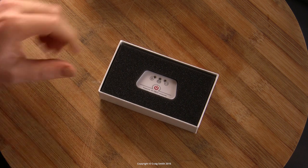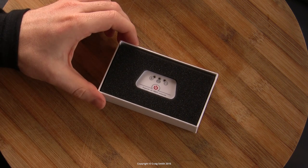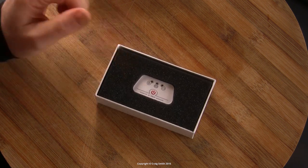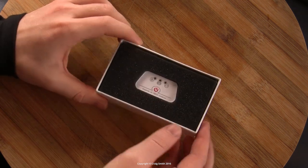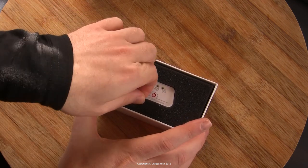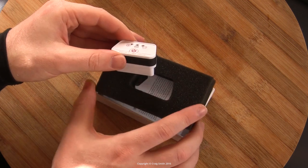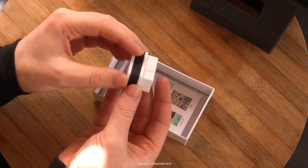Anyway, enough of that. When we open this dual-case box we can see the packaging. We can't criticize it — it's certainly likely to get to you in one piece. Take this foam out and to get the device out we can see that it is just a fairly regular device.